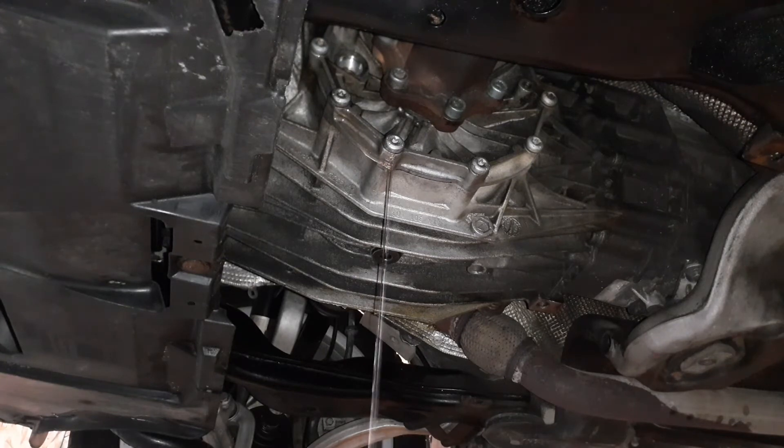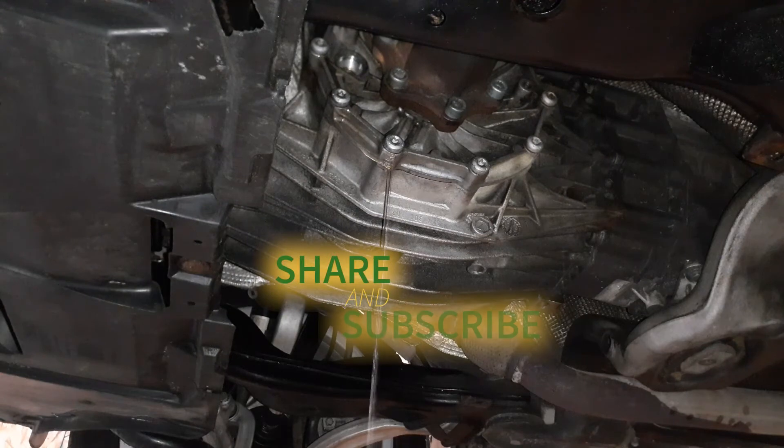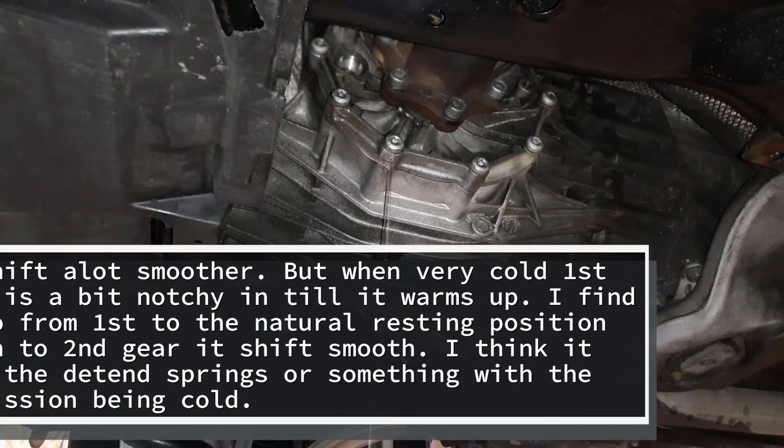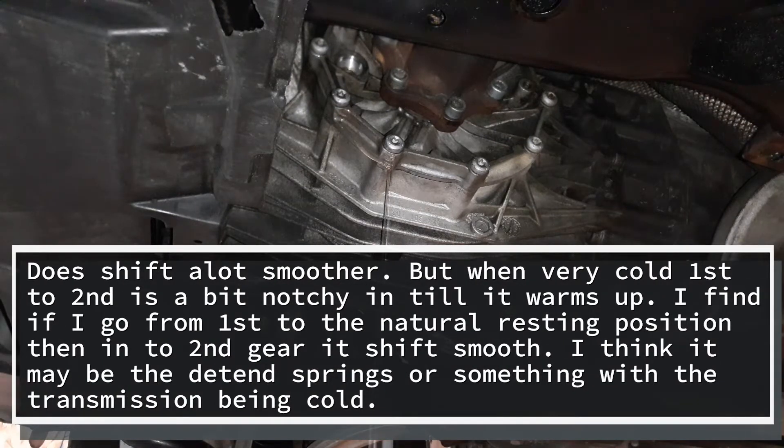I used Liqui-Moly GL5 75W90 gear oil and I quickly realized from the forums that it is not compatible with this transmission. It works, but I noticed some notchiness in first gear and at slow-speed shifting. Apparently Redline MT-90 75W90 is the appropriate fluid for this vehicle in aftermarket form, or just get the proper fluid from Audi. I'm going to test it out for the next week and report what I see.